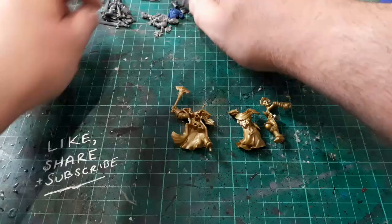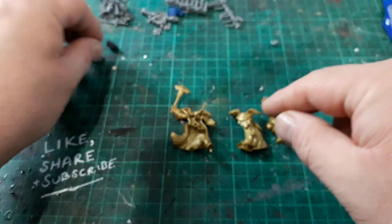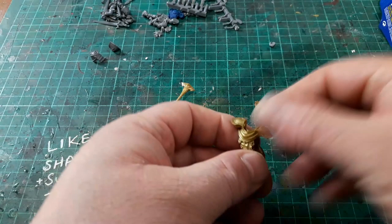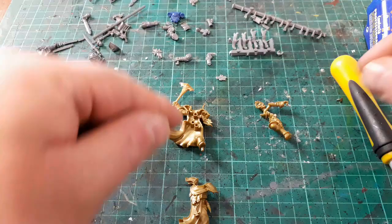First things first, we need to adapt this Sequitur. We need to get rid of this head, we don't want these shoulder pads. What I've got in my little bits boxes is a nice Black Templar shoulder pad and one with a nice parchment on it as well. We need to remove the arms, shoulder pads, and head, and then get some green stuff out to rebuild a bit of the tabard. We're also going to get rid of this little anvil and replace it with some relics from my bits pile.